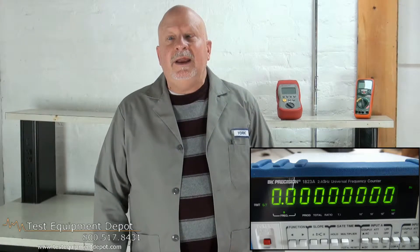It has an input attenuator. This will also measure period and total, and has a built-in low-pass filter for lower frequency measurements. It also has a built-in line filter, and it features an RS-232C interface for your PC.